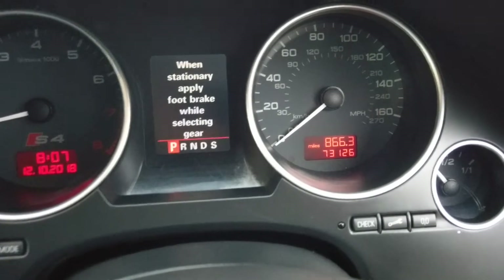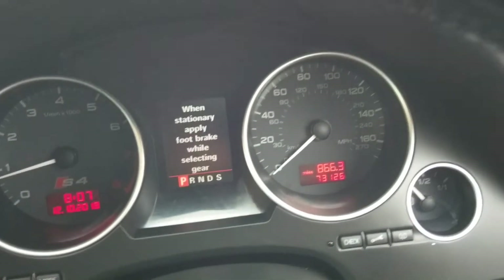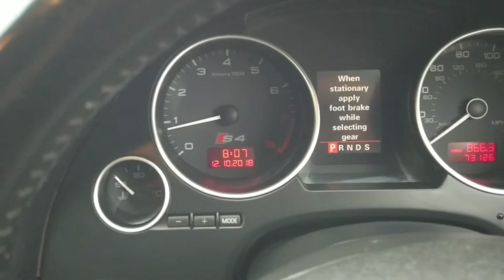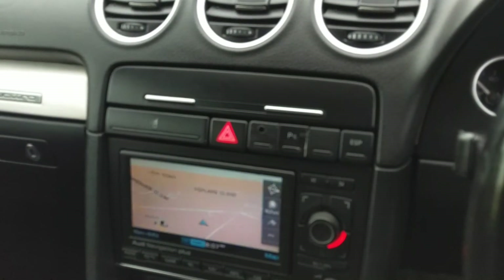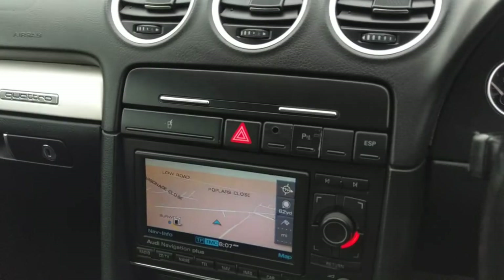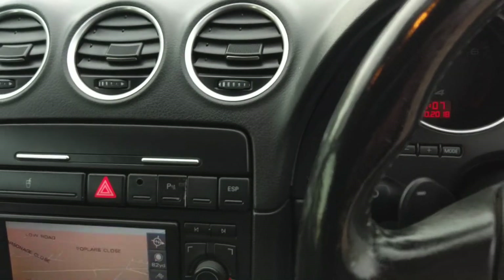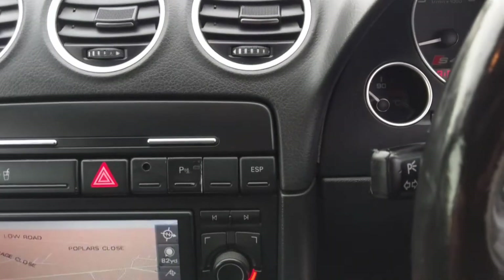73,000 miles. I've had the car from around 60, so not done a tremendous amount of mileage in the last few years, but lovely car. A lot of fun — the roof off and the performance aspect to it. Probably not the cheapest, but it's had as much as we're advertising the car for spent on it in the last probably three years. Anyway, time to go. We've got an S5 lurking outside which is going to replace it. That's about it. Thank you.